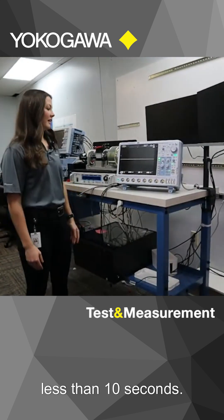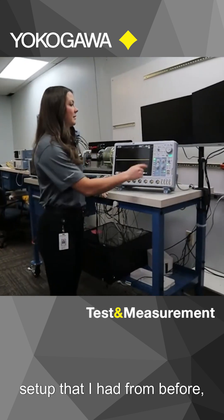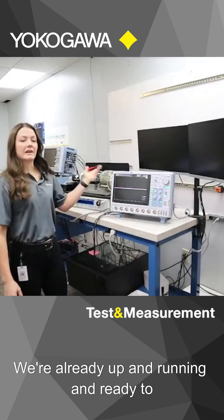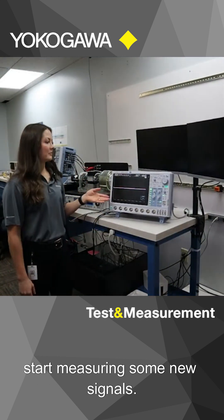That was maybe less than 10 seconds. I still have all my setup that I had from before, so we're just going to go ahead and do a default. We're already up and running and ready to start measuring some new signals.